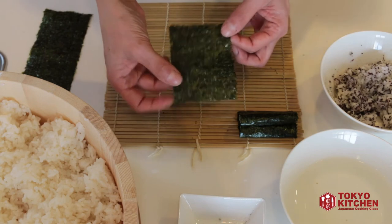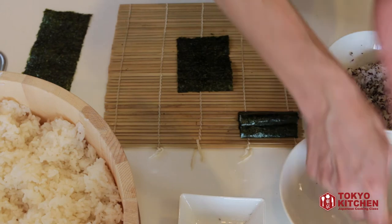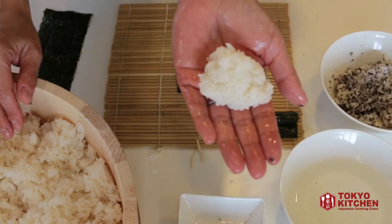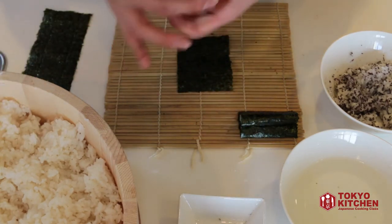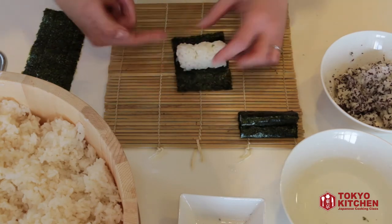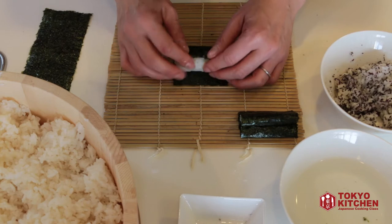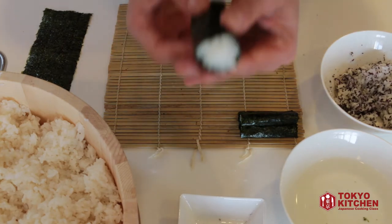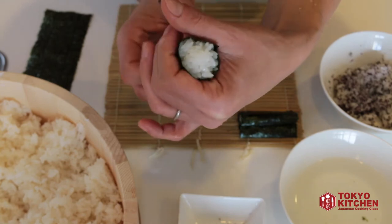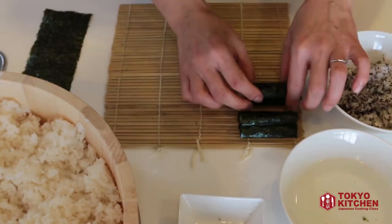Now put another half-length nori seaweed in the middle, rough side up, vertical. Wet your hands, take about this amount of rice, and make it into a barrel or drum shape. Place it in the middle and try to make it round. Roll it up using the nori seaweed. This round drum-shaped sushi is the face of the bunny. Put it aside.